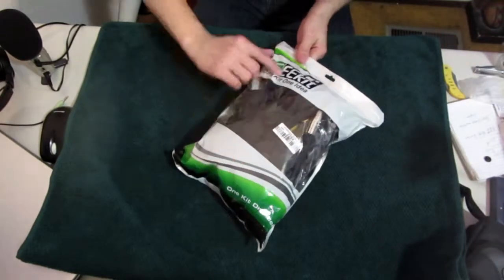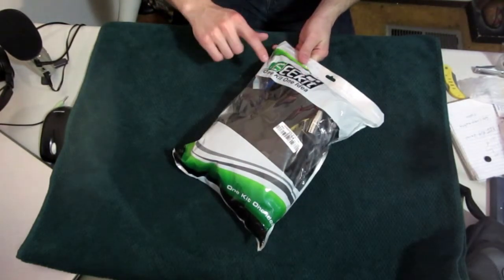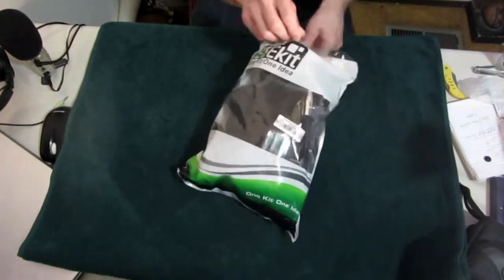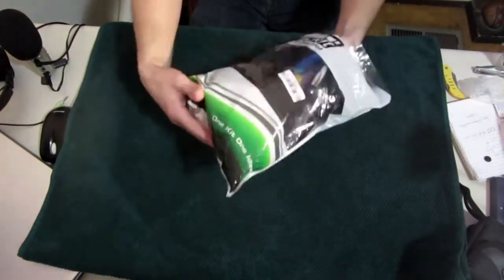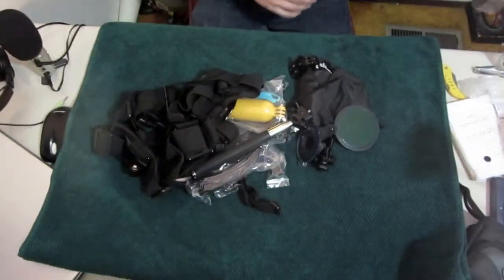Got this really quick. So let's see — EEE kit, one kit, one label. Comes in this bag, it's pretty nice. It's pretty heavy, about five pounds. So we can dump it out, I guess. Should've gone piece by piece.